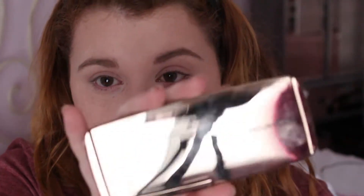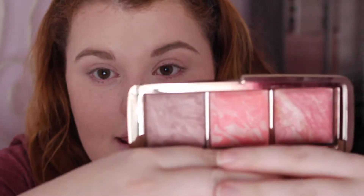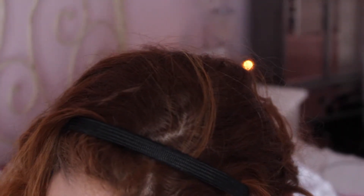I'm going to use the Hourglass Ambient Lighting Blushes — I'm going to be wearing this one here which is in the color Mood Exposure. Put a little bit of that on. We don't want this to detract from the eyes; we're just going to put a little bit to get a little bit of color to our face.